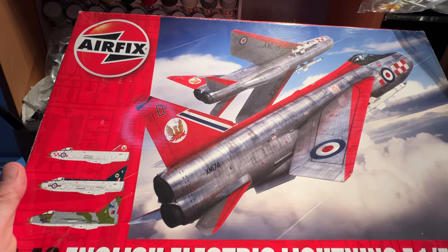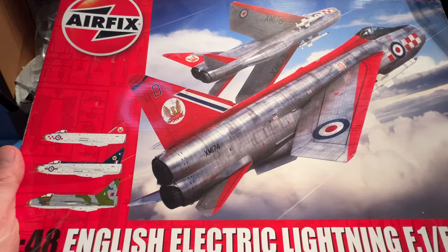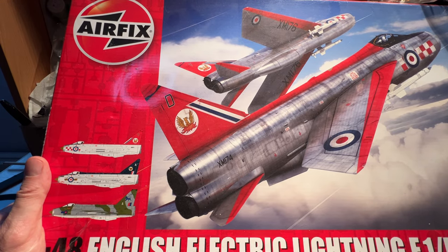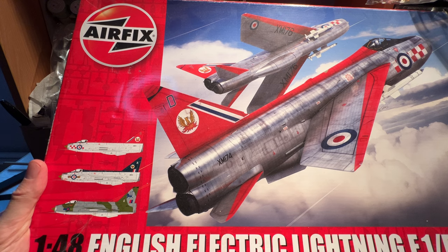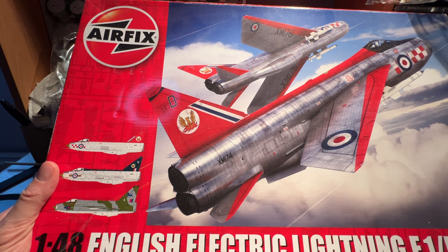This has been in the collection for quite a long time. As you probably saw, it's an F1 stroke 1A — so it's an early to mid Lightning — and has the Aden cannons fitted. I picked it up for about 40 quid. It's a fairly old kit in terms of its molding; I think it's a 09179, and we'll be able to find out exactly how old the molding is when we go into the plastic.